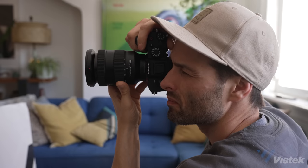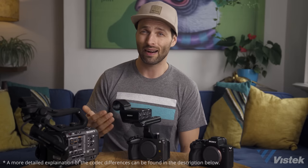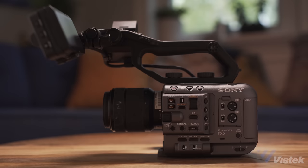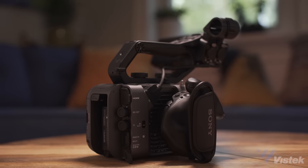Here's my conclusion. FX3 versus the a7S III: if you shoot video more than 95% of the time, the FX3 is hands-down the most capable mirrorless camera for that purpose on the market. If you shoot stills even 25% of the time, the a7S III is still the more suitable camera — I personally find taking professional photos without an EVF really frustrating outside of being parked on a tripod. FX3 versus the FX6: if you shoot video professionally and make a living off of it, I still believe the FX6 is the better camera even with the additional investment. For film students, wedding shooters, or independent filmmakers, the FX3 gives you the most cinema camera experience in a mirrorless form factor.